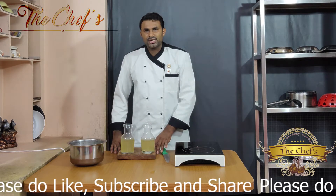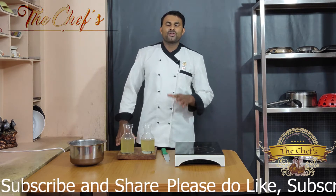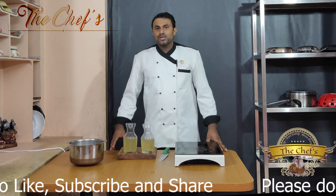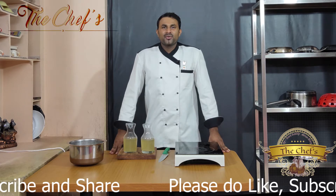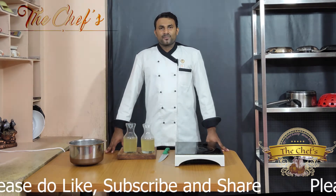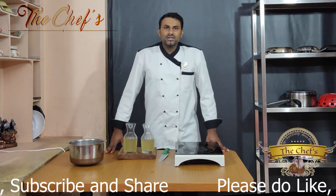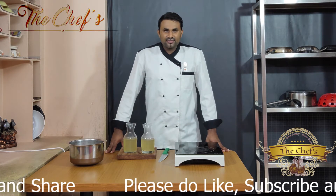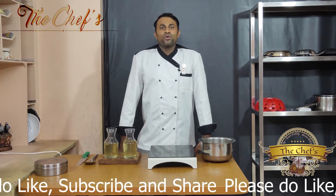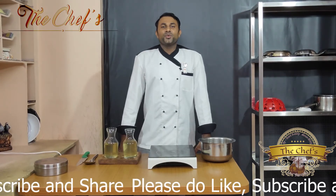This basic chicken stock we can use for further preparations like soup or any other sauces. Hope you all love the way we explained the preparation of basic chicken stock. Wish you all stay healthy, stay safe at home. Stay tuned with us to have more interesting videos. See you when I see you.